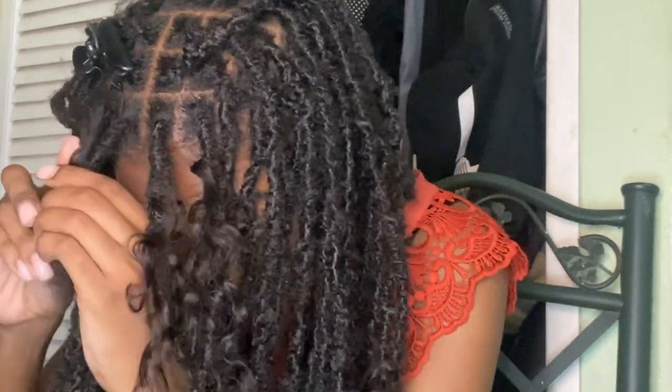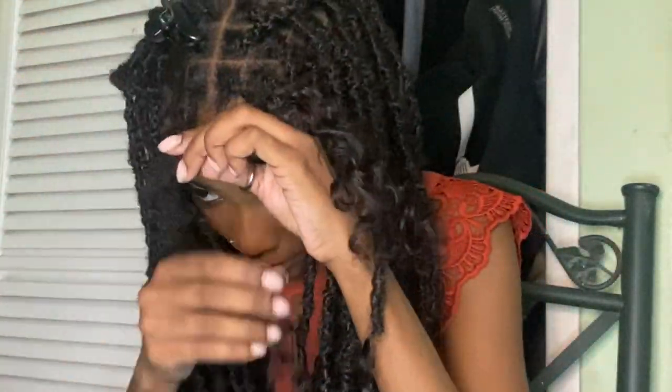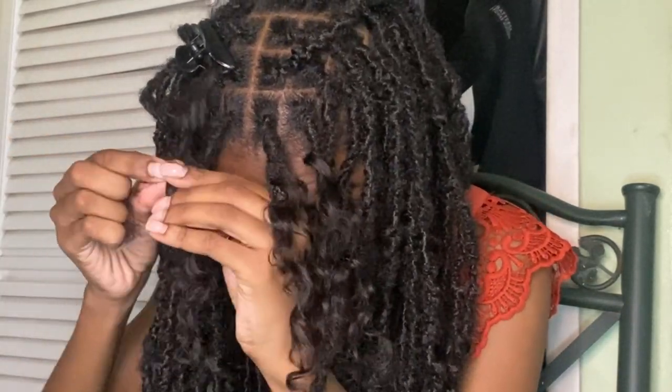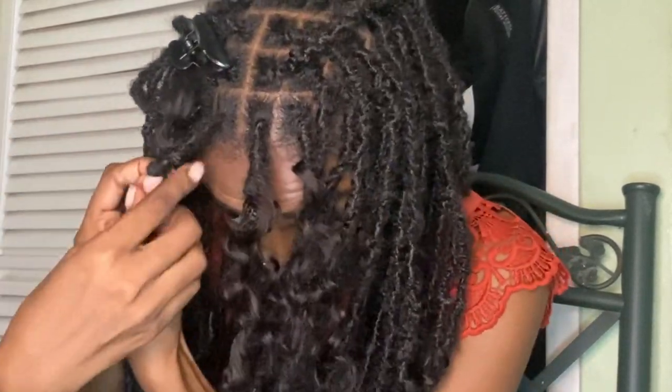I'm continuing to wrap down and adding another piece to the end. As you can see, the curly hair for the fringes is shorter than the rest.